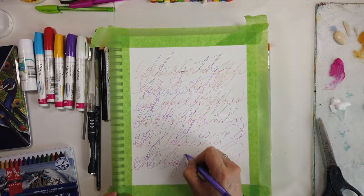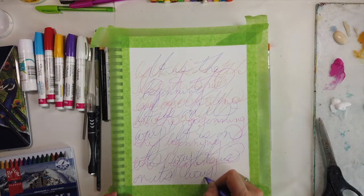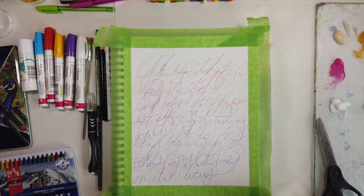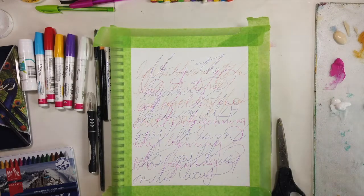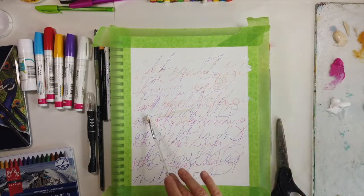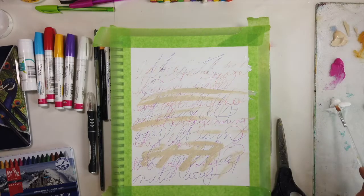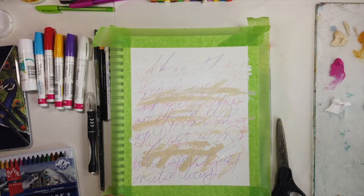I'm veiling over with a very thin translucent layer of Titan Buff mixed with what I think is Titanium White acrylic paint. I'm using small brushes to apply it but I usually go over it again with my brayer because it creates a thinner layer, and of course thinner layers dry more quickly.